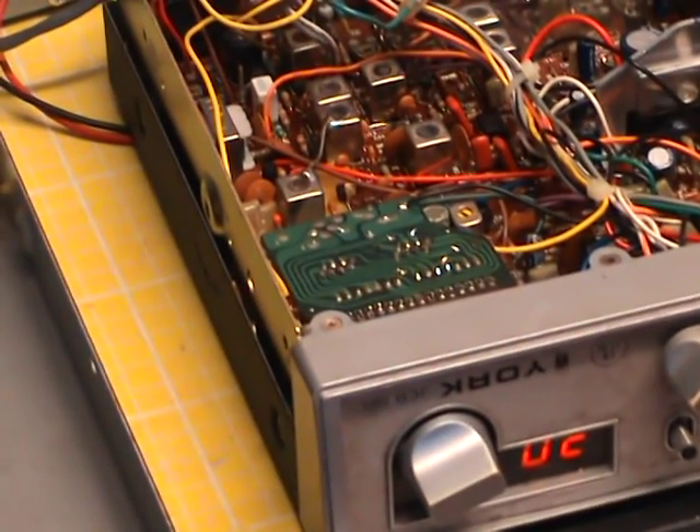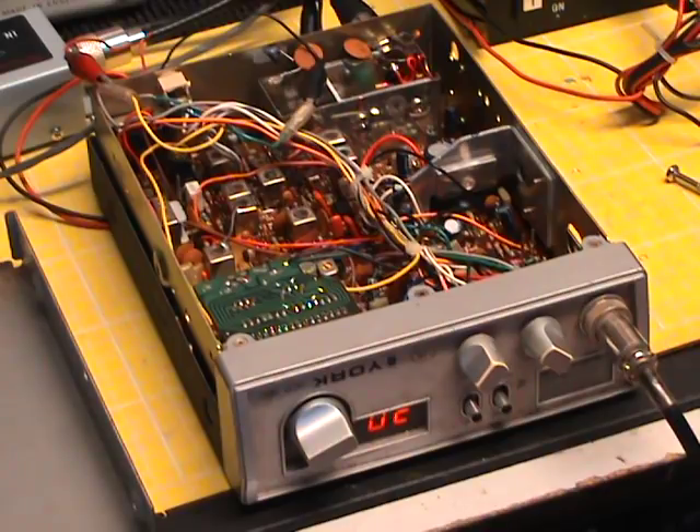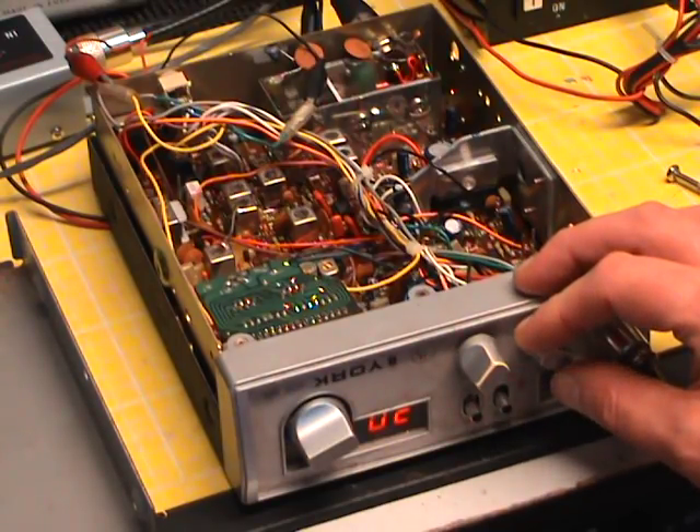Turn it to channel 30 please. Switch the walkie-talkie on — testing one two, testing one two. Turn the volume up so we can hear it — one two, one two. It's AVC-ing me. Anyway, the radio is now receiving.